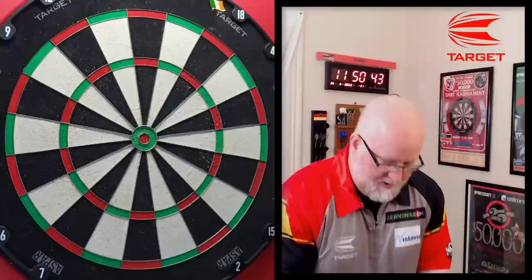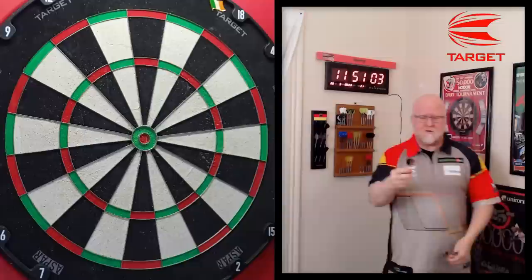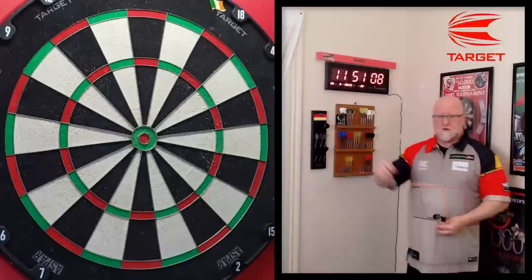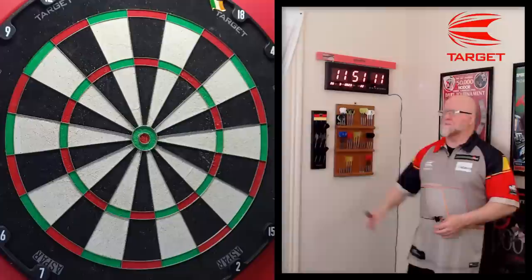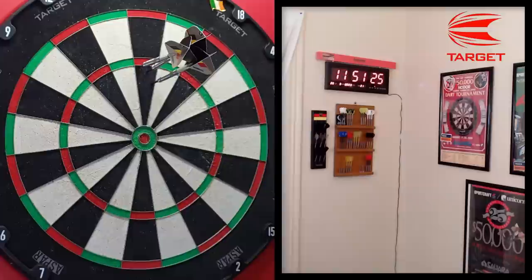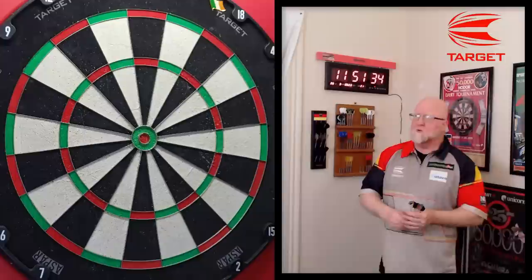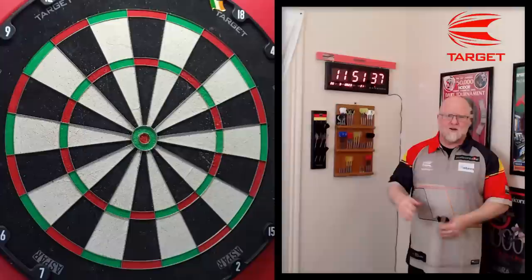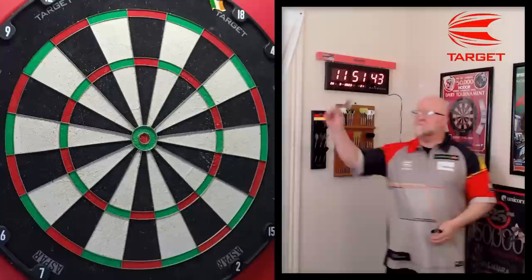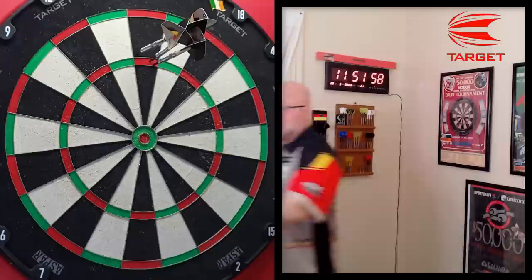I'm going to switch to the stock setup — get rid of the 8 flight system and go stock. With the stock setup, the stems are a little bit shorter and with the flights being thinner I think they travel through the air a bit quicker. If I had my choice between the two setups I definitely prefer stock. Yeah, they get to the board a lot quicker for sure. Just a great set of simple darts. I think Dimitri got carried away with the Gen 1 — target tried to get a little fancy but that's just not Dimitri's style.